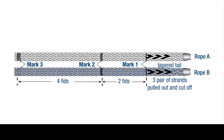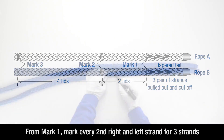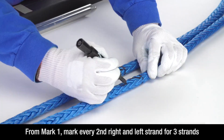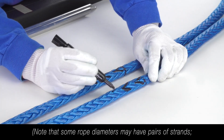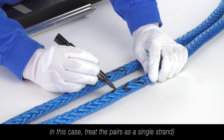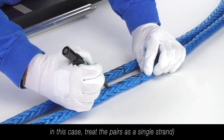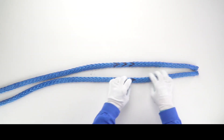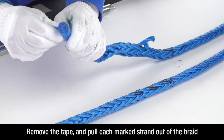Now you will taper the tails. From mark 1, in the direction of the taped end of the line, mark every second right and left strand for three strands. Note that some rope diameters may have pairs of strands in the right and left direction. In this case, treat the pairs as a single strand, marking and cutting both in each direction. Pull each marked strand out of the braid — removing the tape will make this easier.